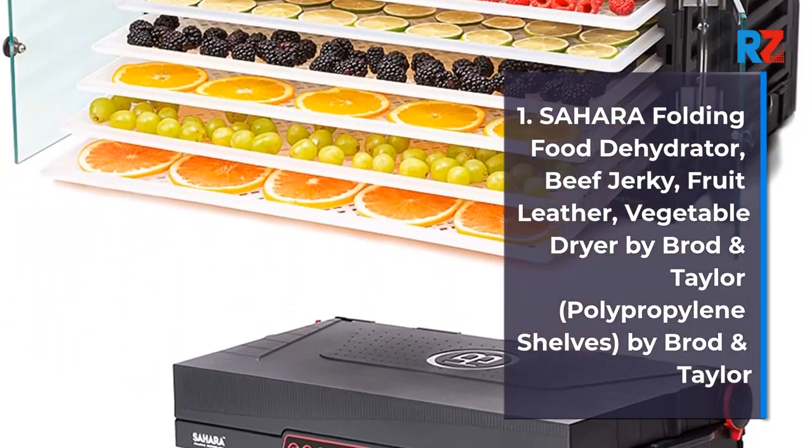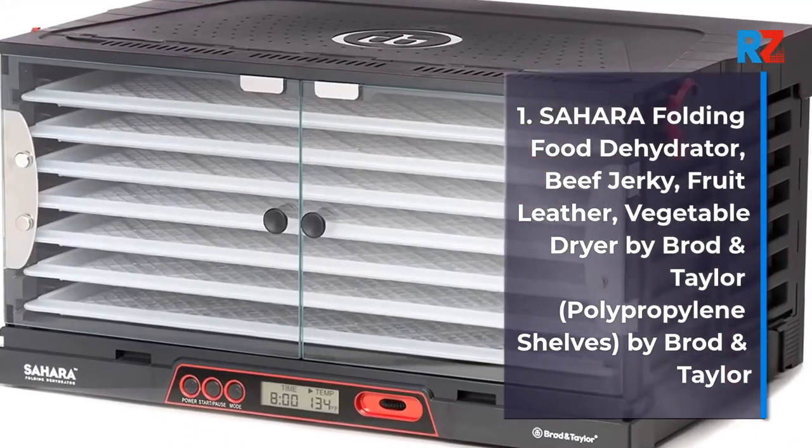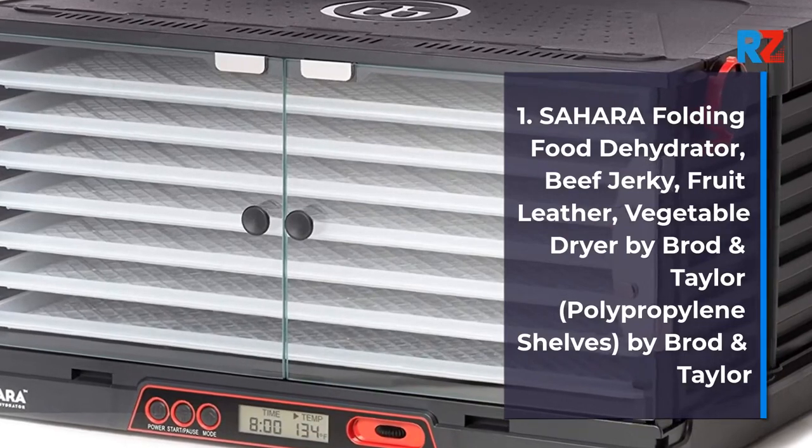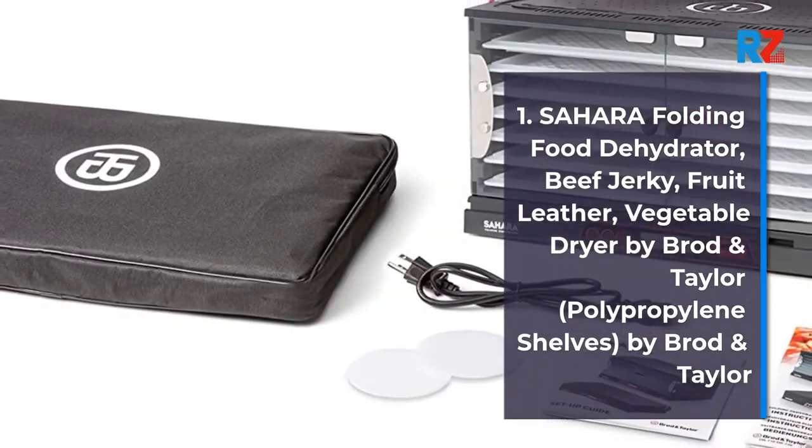1. Sahara Folding Food Dehydrator, Beef Jerky, Fruit Leather, Vegetable Dryer by Broad & Taylor, Polypropylene Shelves by Broad & Taylor.